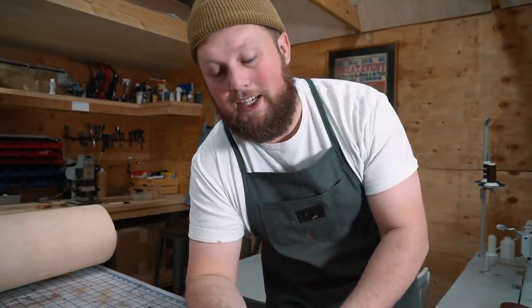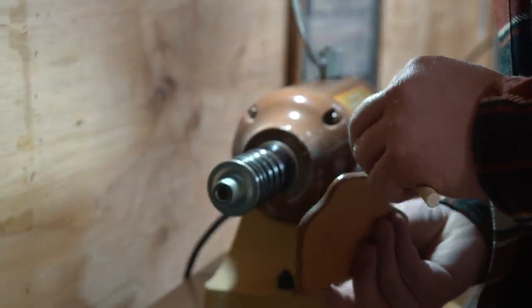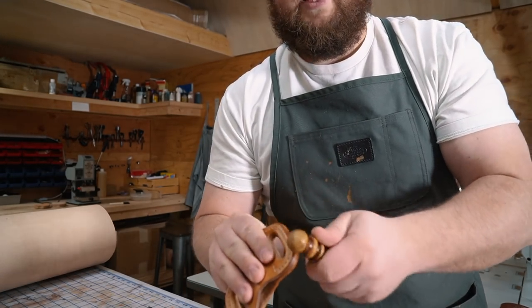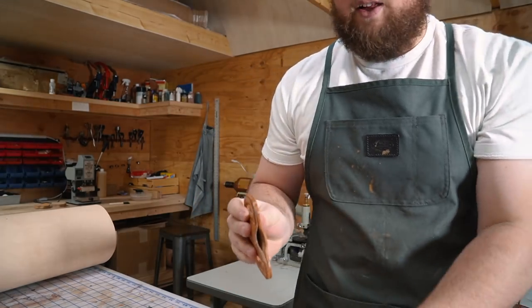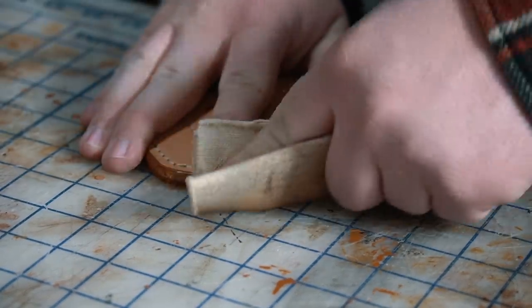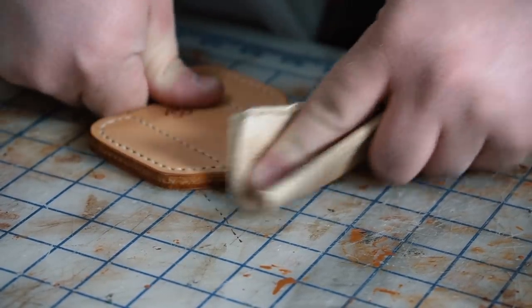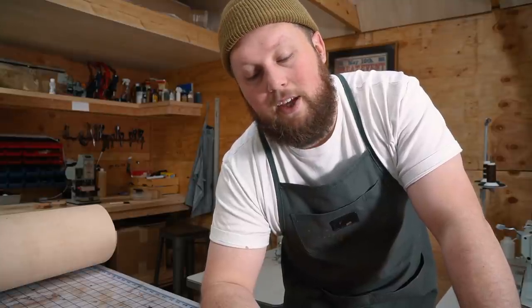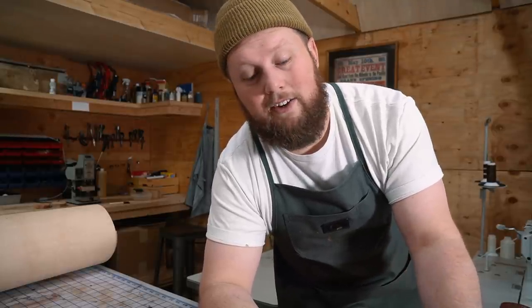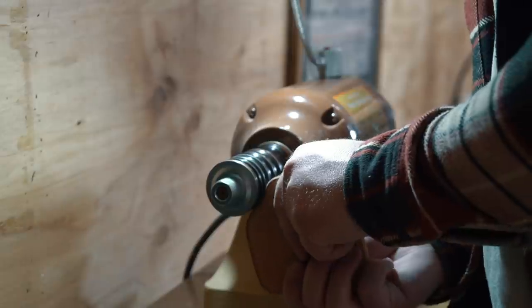The steps I usually take when burnishing an edge: take a foam paint brush, or you can use a rag or just your finger, and get the edge wet first. Then take a wood slicker like this and slick it down, and then follow it up with a canvas cloth like this — that's the real magic ingredient because it always gets it really glassy and smooth. If you have a dremel tool or a bench slicker like the MP burnisher, you can get much faster results, and it's a lot more convenient if you've got a whole batch of these to make.